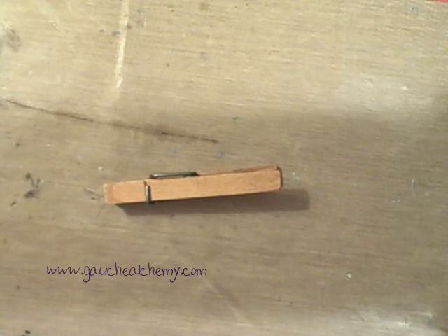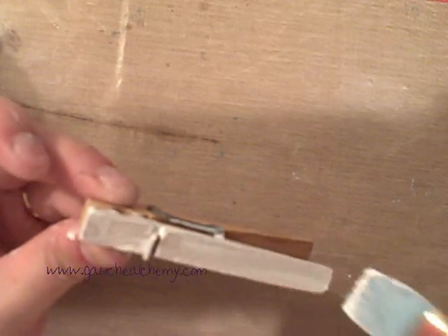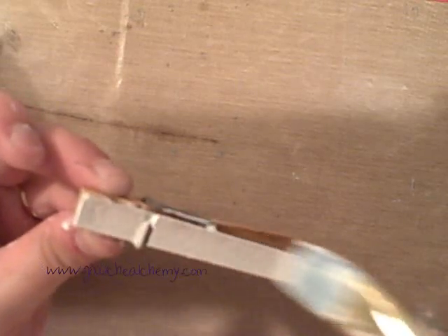The first thing I'm going to do here with my clothespins is to prime them with gesso. I'm going to do one side at a time because I'll have to lay them down to dry, and I'm going to try to avoid the metal piece as much as possible. If I get it on there, I'll just wipe it off with a rag. I'm priming it first because I want it to absorb the color I'm going to be using.